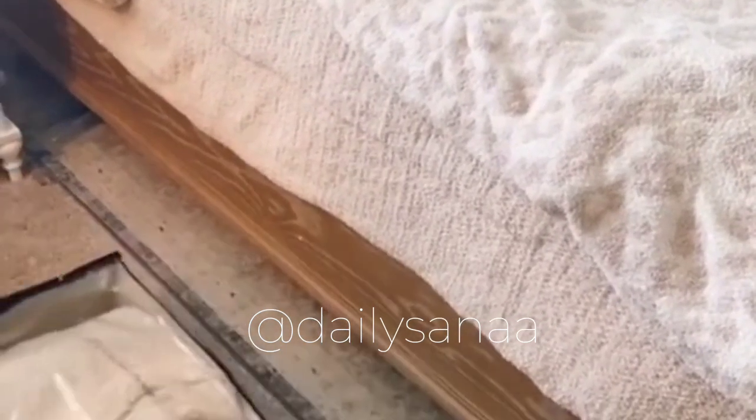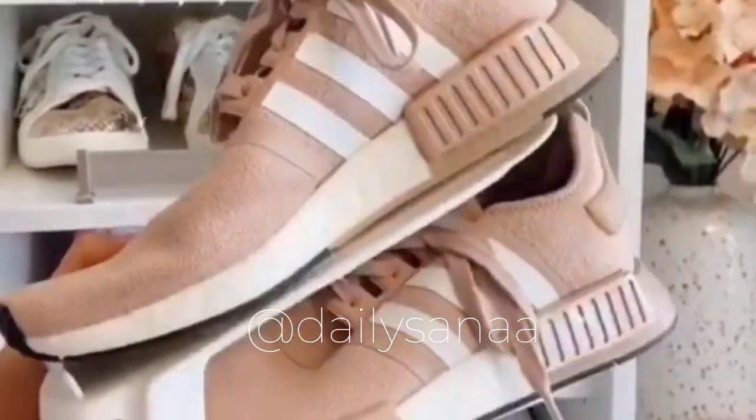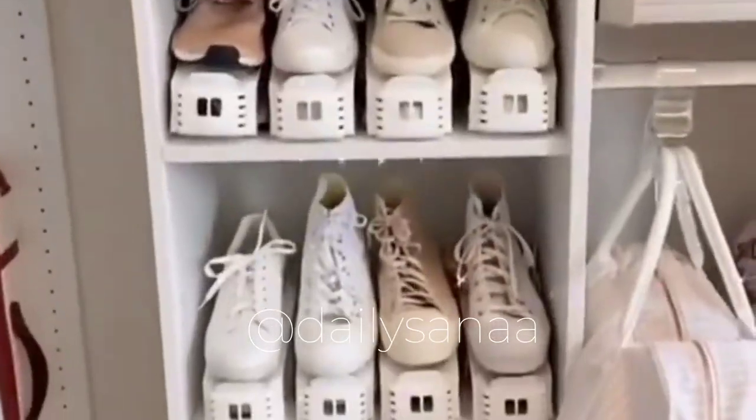Utilize the space under your bed or dresser with these shoe and clothing organizers — they can fit up to 20 pairs of shoes and have clear zipper covers to easily find your item quickly. Double the amount of space you have for your shoes with these shoe organizers that utilize vertical space — they work on both closet shelves and shoe racks.